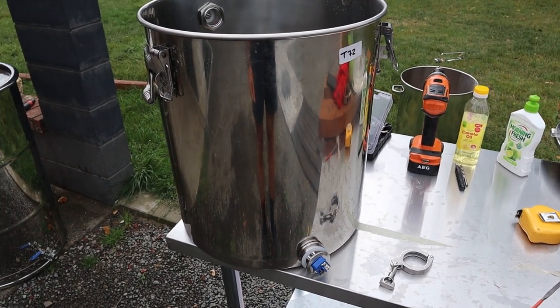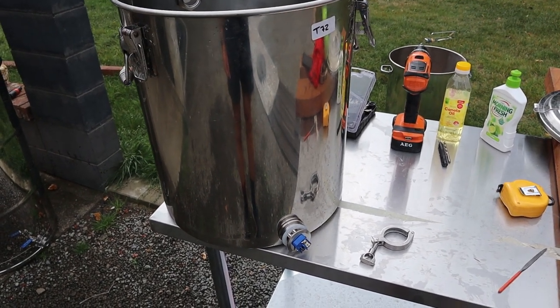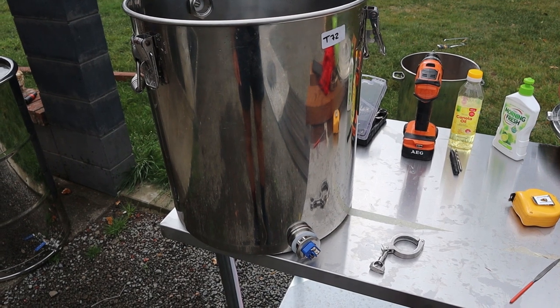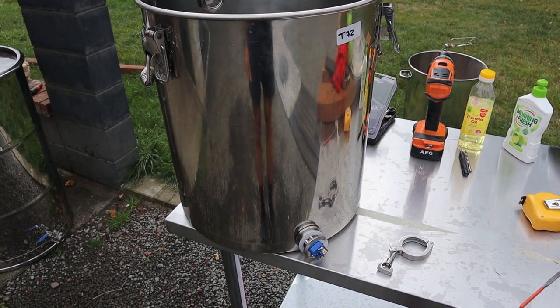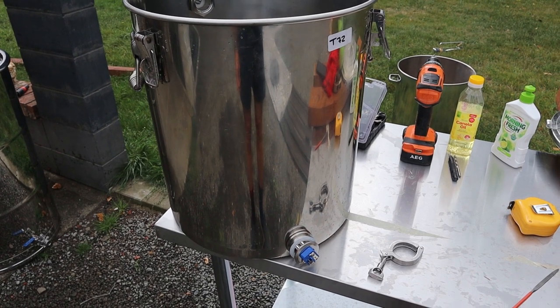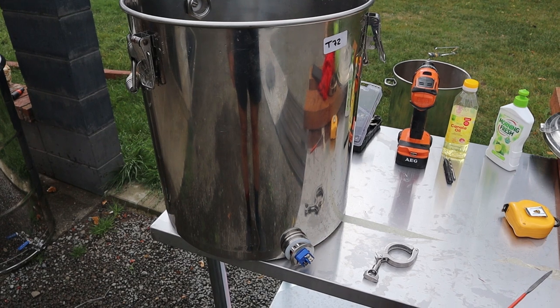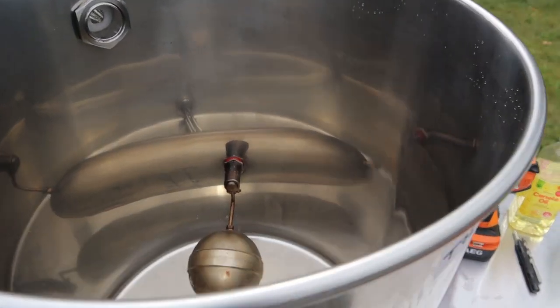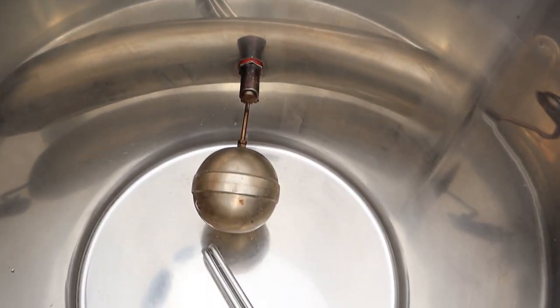I'm hoping it can pump out enough steam with the 2500 watt element. It runs about 11 amps and we only run 10 amps here, so that's a problem I've got to overcome. I'm hoping the wiring can take it, but I'll probably get an electrician in to wire up a 15 amp fuse to run it full time. So we'll get this finished, get it insulated, and take it for a test run.